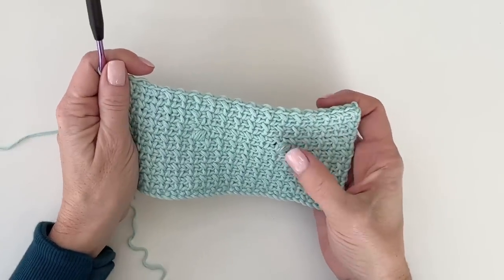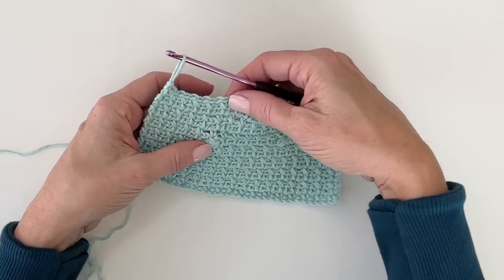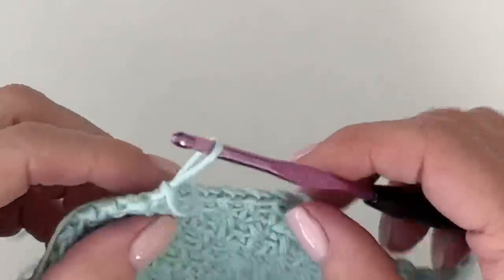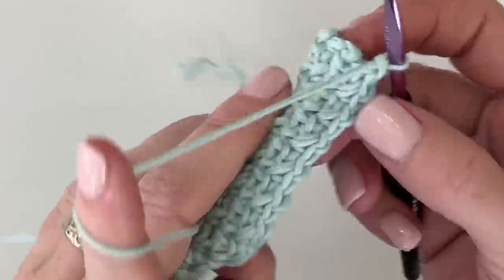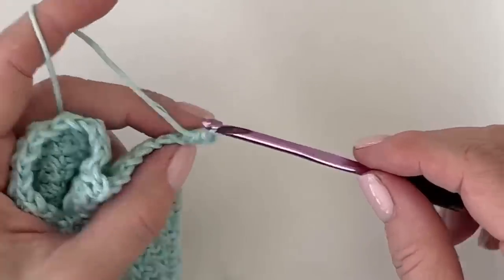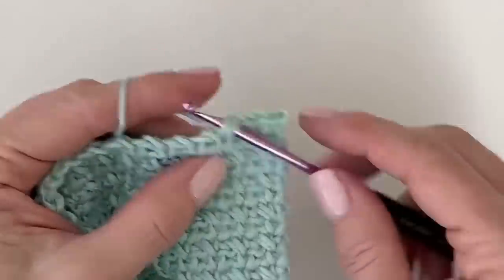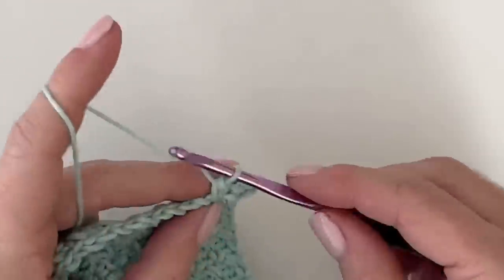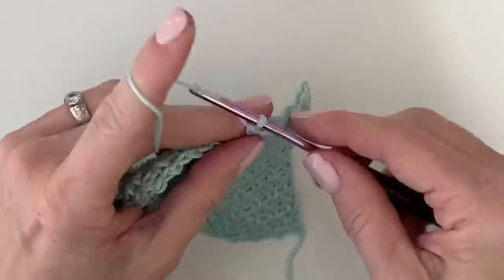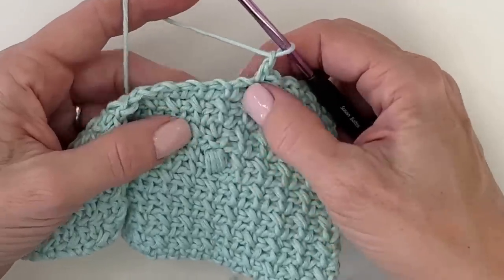We just did five rows. That was the end of row 15. To count, I just count the little V's — one, two, three, four, five. Chain one, turn your work, and here we go — we're going to repeat row 10, another puff row. It's also easy to count by working onto that sixth single crochet. I've worked one, two, three, four, five — and that's the one. It'll be directly below the previous puff.